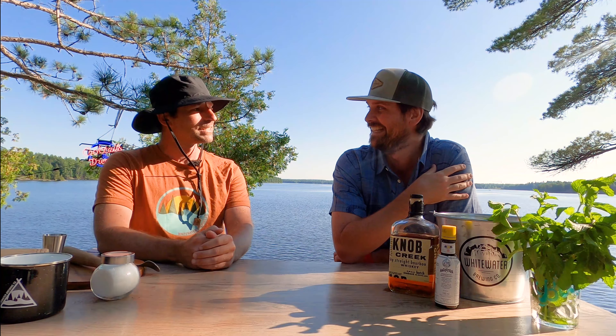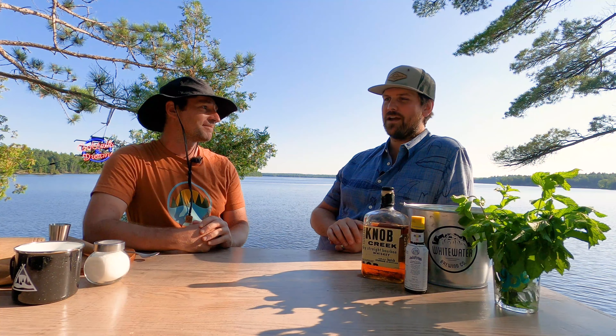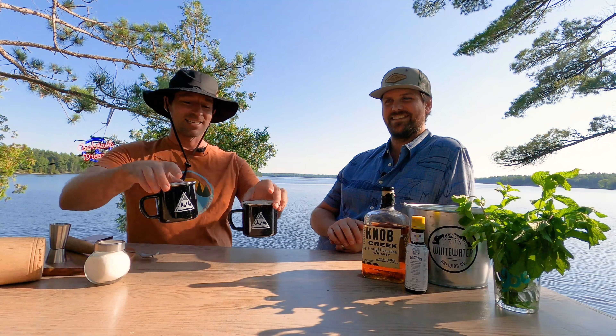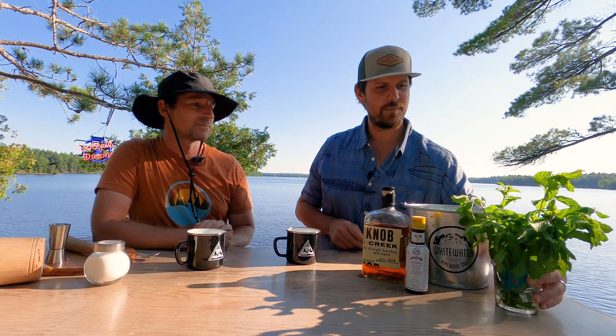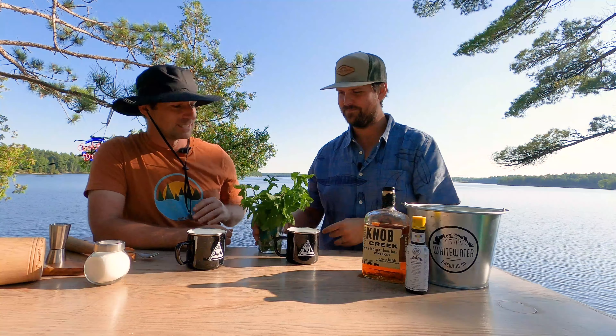Hey everyone and welcome to Cocktails and Dreams. Oh hey James, how's it going? Do you need help? Is the bar open? The bar is always open because it's at home - come on in James. Oh hey Chris, how's it going? Good, looks like you're having some trouble on the river there. You know, every day is different. Done for the day, so perfect. Well, welcome to our set for Cocktails and Dreams. It's beautiful, isn't it?